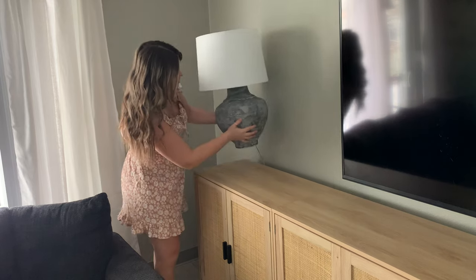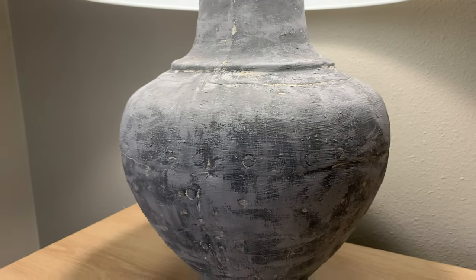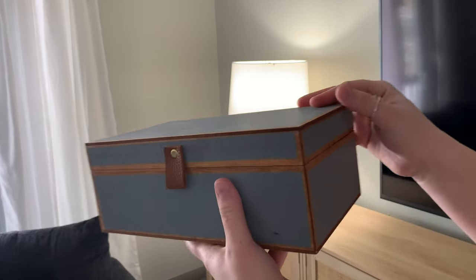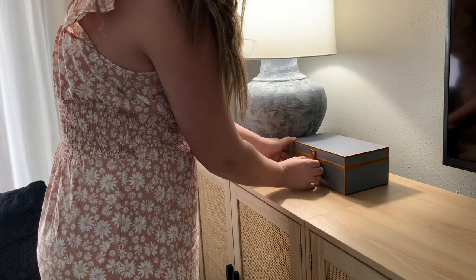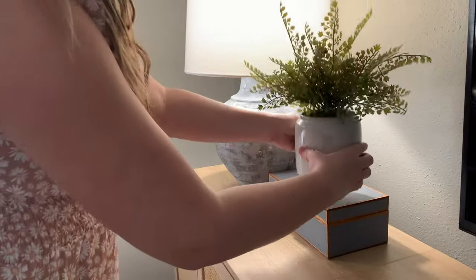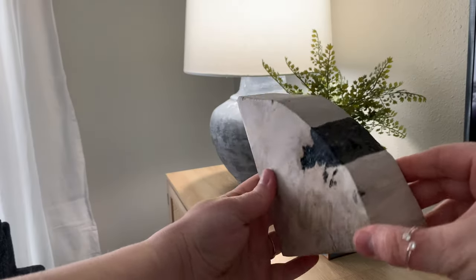Now it is finally time for the fun part. I am bringing in this beautiful thrifted lamp that I have painted and distressed to look a little bit rustic. I'm absolutely loving it with the contrast to this new wall. Here I am bringing in this little box where you can put your remotes and anything you need. The color combinations are so, so beautiful. And bringing in a faux plant and a little bookend I found at HomeGoods — I'm going to use it as a sculptural piece in front of my lamp.